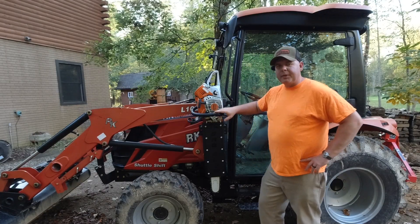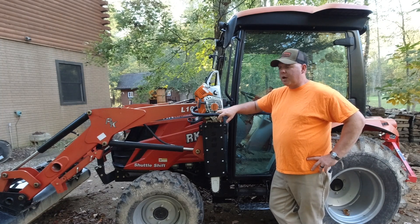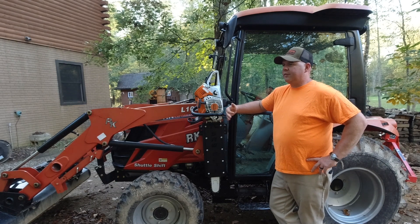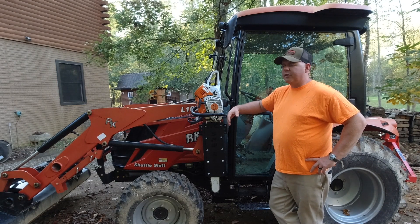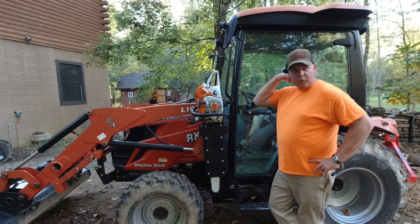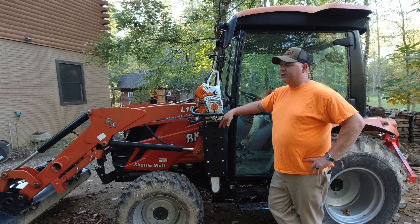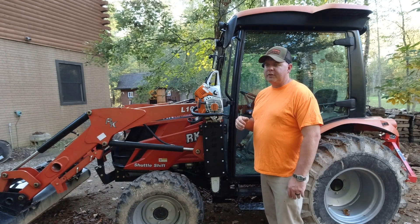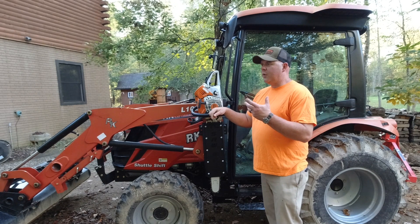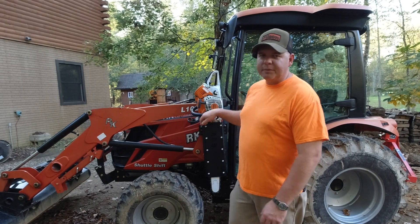Let's wrap this video up. I paid for both of these products from both companies — they're both American-made and very innovative. I do like the ITC Saw Boss much better because of the rigidity of the whole system, the versatility of the quick attach system, and the fact that I can pick the saw up out of the scabbard without the scabbard coming with it — that's huge, because I've spent a lot of time fighting with that. I'll put links in the description below to both products. Hopefully this video helps you decide which system is going to work best for you. Thanks for watching.